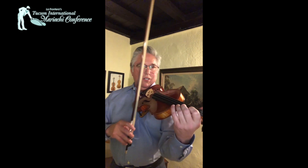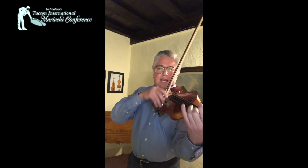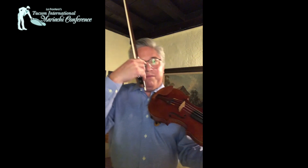We're going to catch that note — very, very important that we catch the note and not hit it legato. And we're going to follow through all the way through the full duration of the bow.